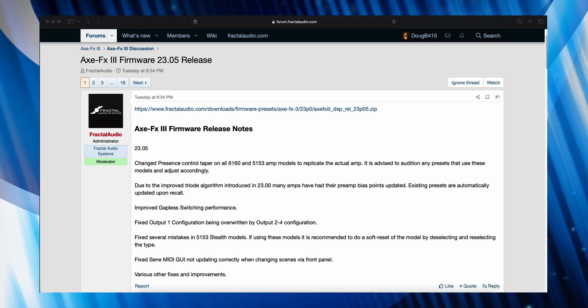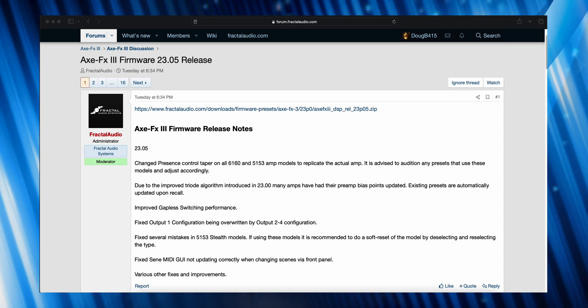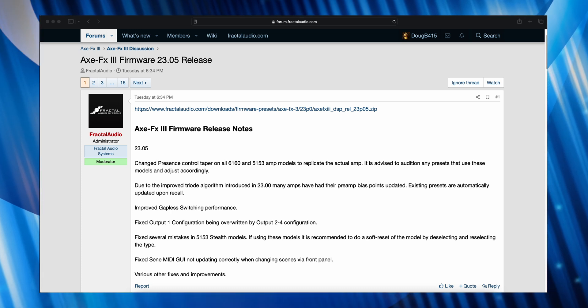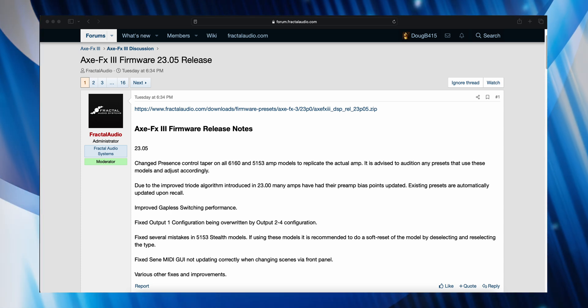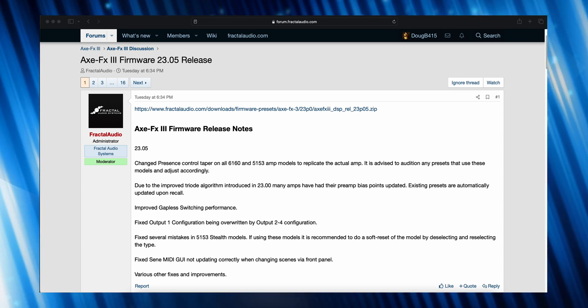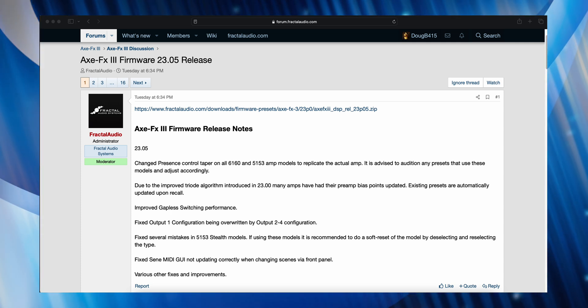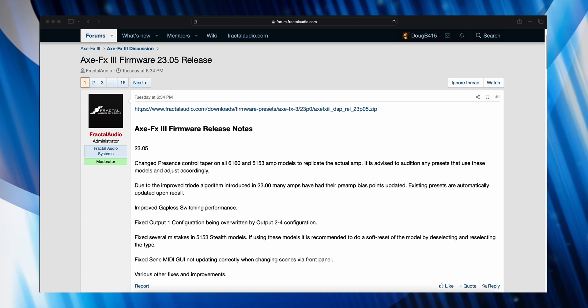Fixed output 1 configuration being overwritten by output 2 through 4 configuration. Fixed several mistakes in 5153 stealth models — if using these models, it is recommended to do a soft reset of the model by deselecting and reselecting the type. Fixed scene MIDI GUI not updating correctly when changing scenes via front panel. And of course, various other fixes and improvements.